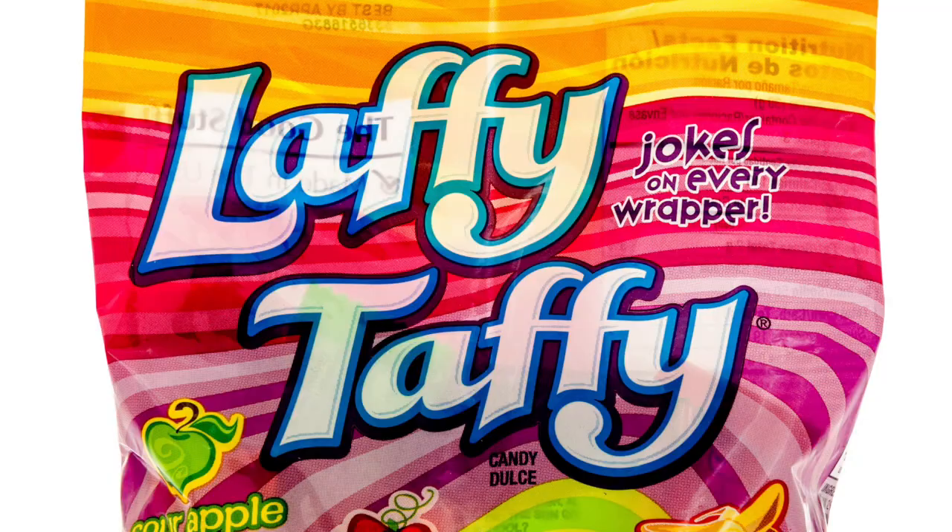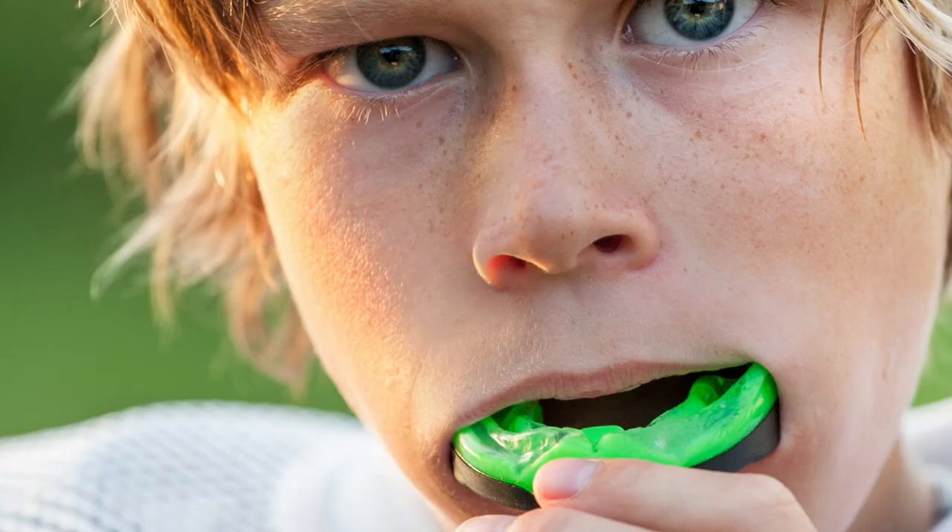So what can you do to avoid broken brackets? If you are in braces, the easiest way to avoid broken brackets is to avoid hard, crunchy, and sticky foods. Avoid fidgeting with your brackets or wires. Avoid biting pens, pencils, or other hard objects. Wear a mouth guard while playing sports. And let your orthodontist know if you find yourself biting onto your bottom braces.